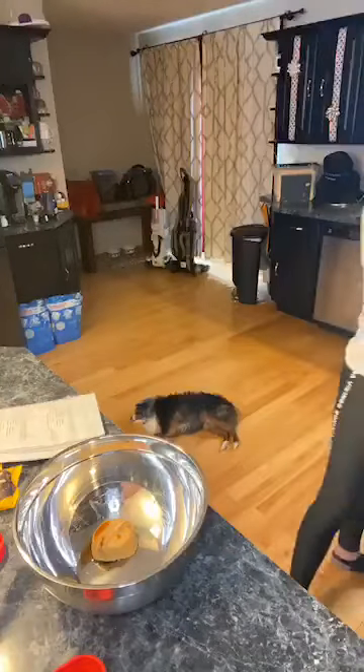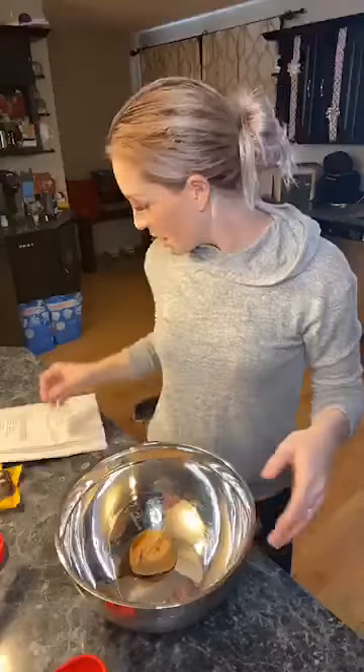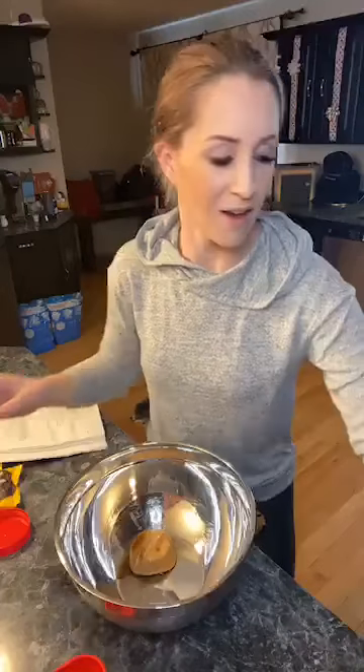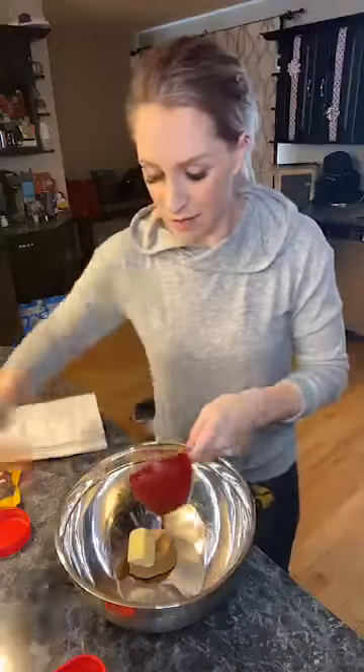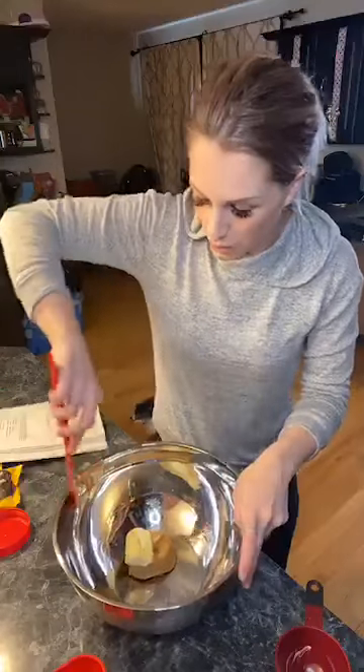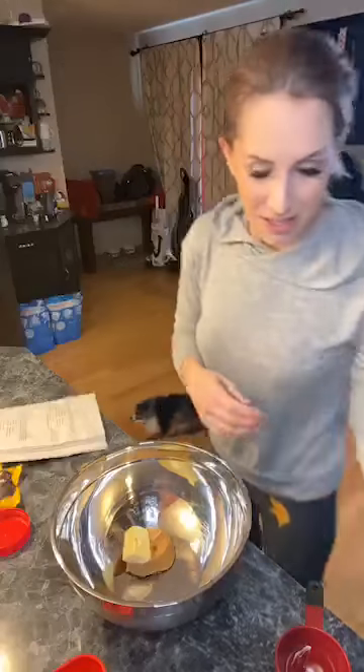We're going to use the egg beaters to mix together the peanut butter, butter, and vanilla until it's nice and smooth with no chunks of butter — take your time. If you're using chunky peanut butter, it'll obviously be a little harder to get that perfect consistency, so really get your butter as soft as possible without melting it. Go Vikings! I'm representing without risking my jersey getting dirty while baking.